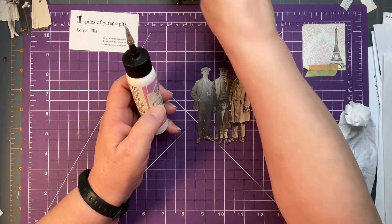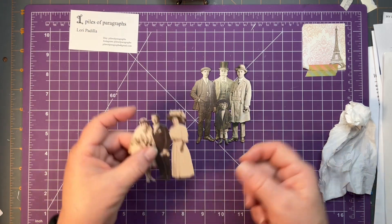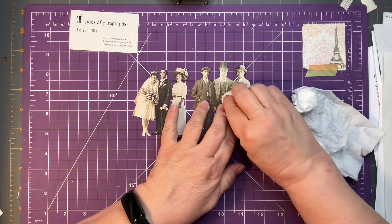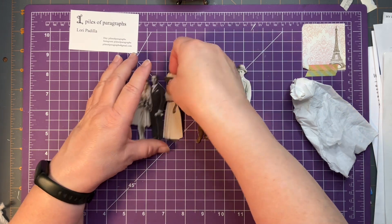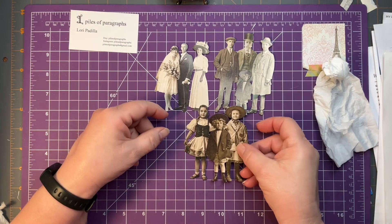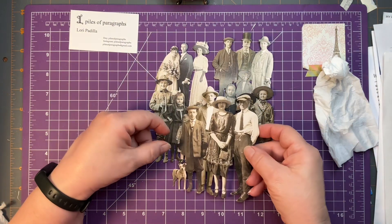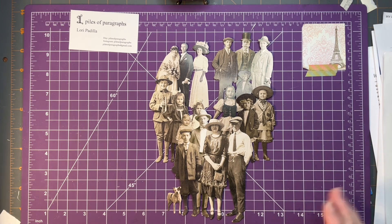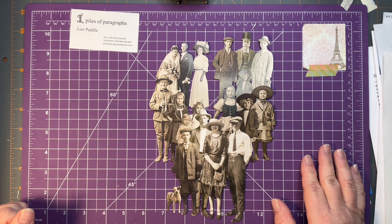I made these with one packet of the Tim Holtz paper dolls — I think it was an older one I'd had for a while, so I'm not sure which set this is. So we've got men out on the town, we've got the wedding party, we've got the cute kids all dressed up, we've got these cute little kids here, and then we have this group of people here. So there's my idea for using your Tim Holtz paper dolls to make pockets or tucks for your journals. Thank you for joining me today — I hope you'll join me again in the future, and I will say bye-bye for now.